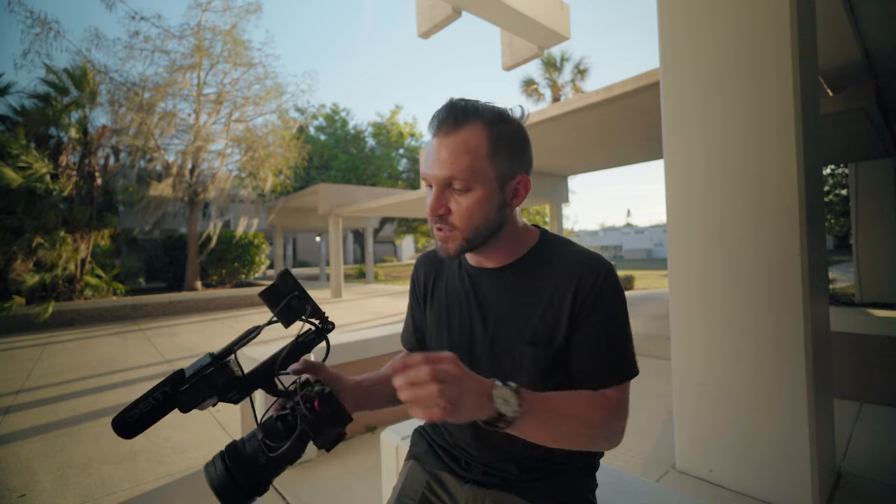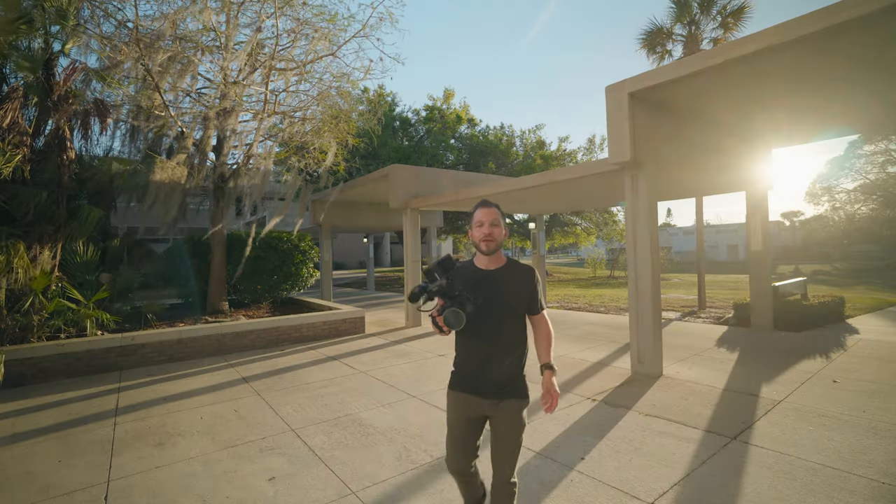It has all the cables you need, the monitor mount, a sun hood, and 1200 nits of brightness — more than enough for most sunny situations. If you enjoyed this video, hit the like button and subscribe for more filmmaking gear tips and tutorials. As always, shoot for the stars and I'll see you in the next one.